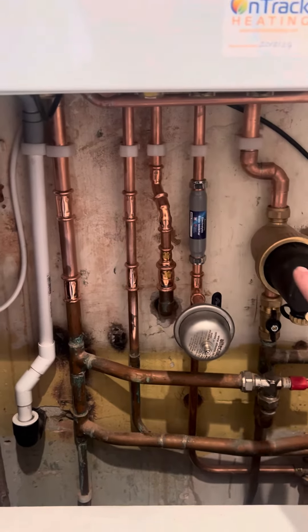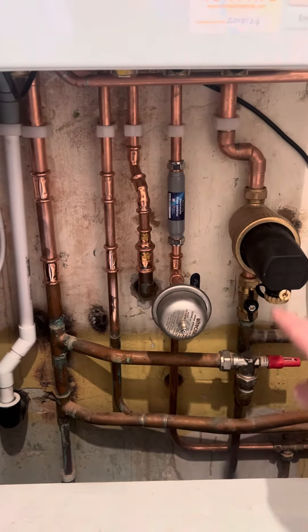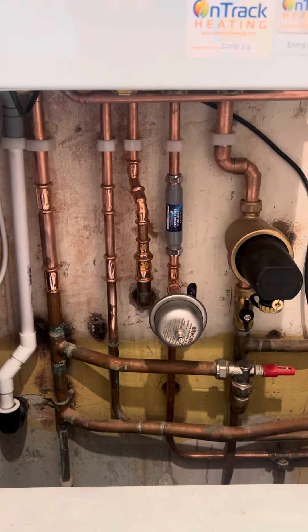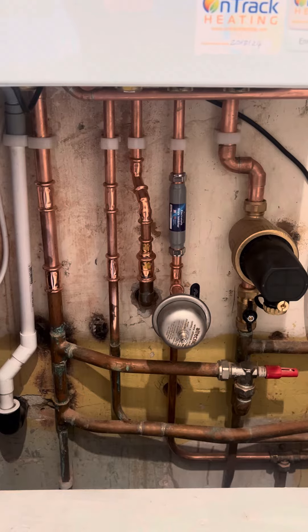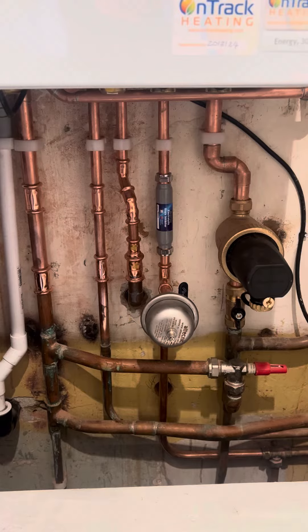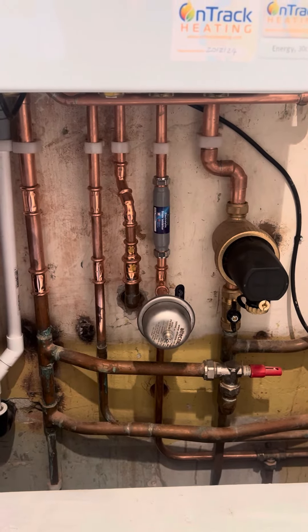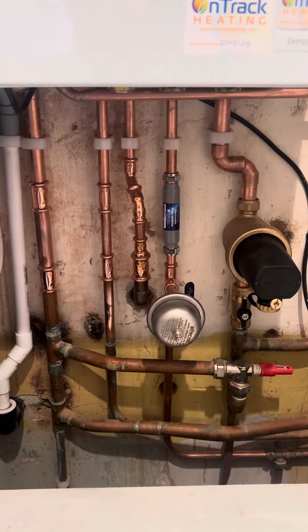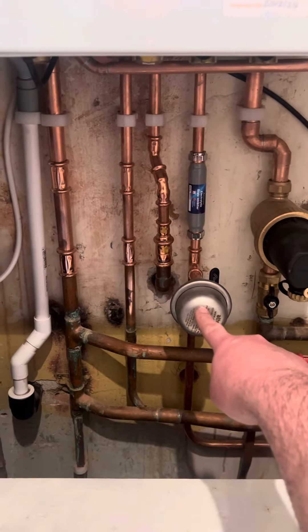The next thing you can see there is the magnetic filter. We always fit the manufacturer's recommended filter. Often this increases the warranty as well. When you have your boiler serviced, our service engineer will clean that through — it picks up any debris that's been floating around the system and stops it going into your boiler.